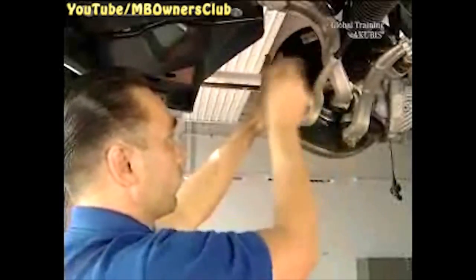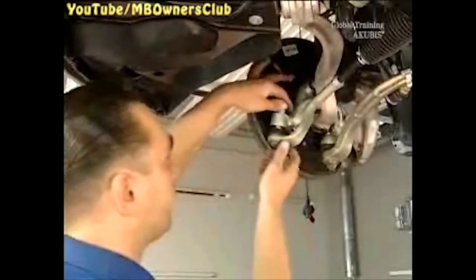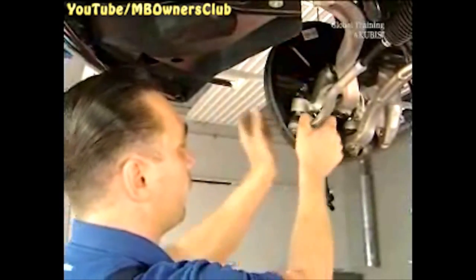Then release the self-locking nut from the tie rod joint. Screw on the pressure piece, then put on the press and the extractor on the tie rod joint, and separate the tie rod from the steering knuckle. Take off the pressure piece. Now you can disconnect the tie rod. Do the same on the other side.